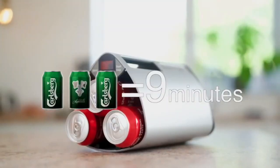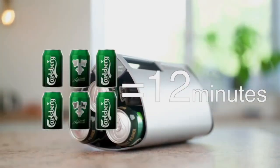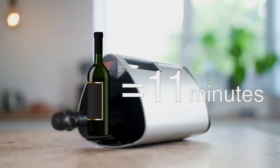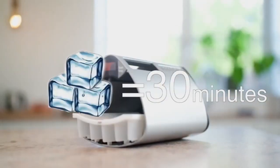Facts: Three cans program — nine minutes. Six cans program — twelve minutes. Wine program — eleven minutes. Ice cubes — thirty minutes.